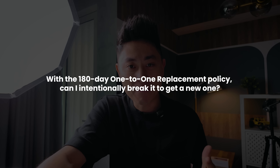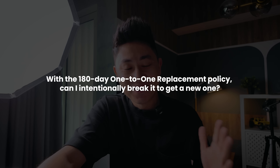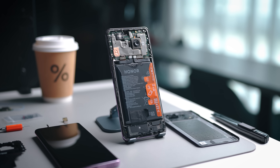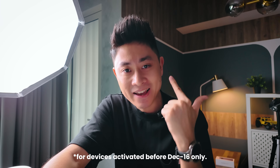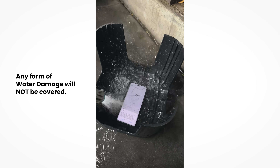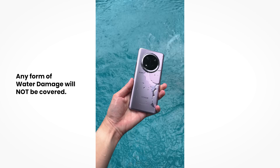The third question: with the 180-day 1-to-1 replacement policy, can you intentionally break the phone to get a new one? The straight answer is obviously no. This 1-to-1 replacement is for manufacturing defects only. If over 180 days there are any hardware issues, you can qualify for a 1-to-1 replacement. However, accidental damage, intentional damage, or water damage will not qualify for any form of warranty, let alone a replacement policy.